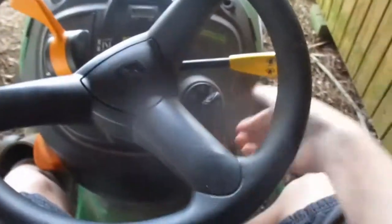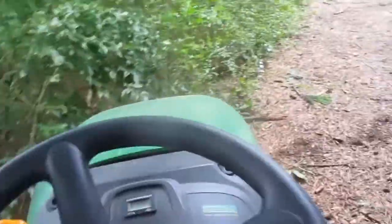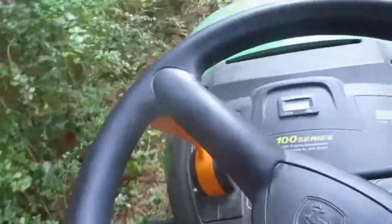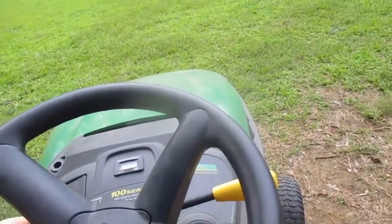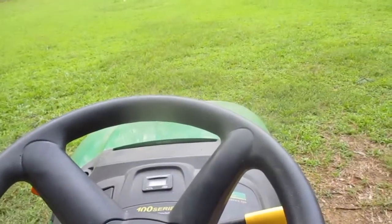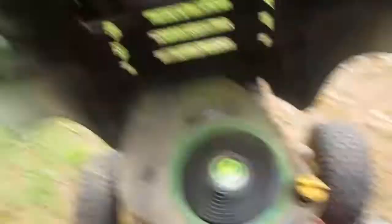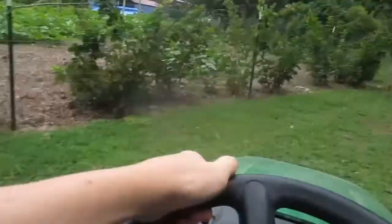I've got to choke it to get it going. I'm going to pull it out because it's going to run rough for a bit. You can hear it — it's not bad all the time, but it's definitely surging some of the time.